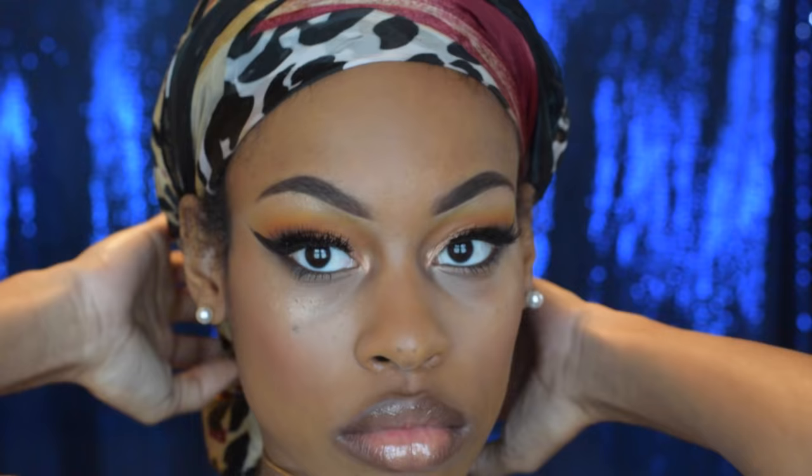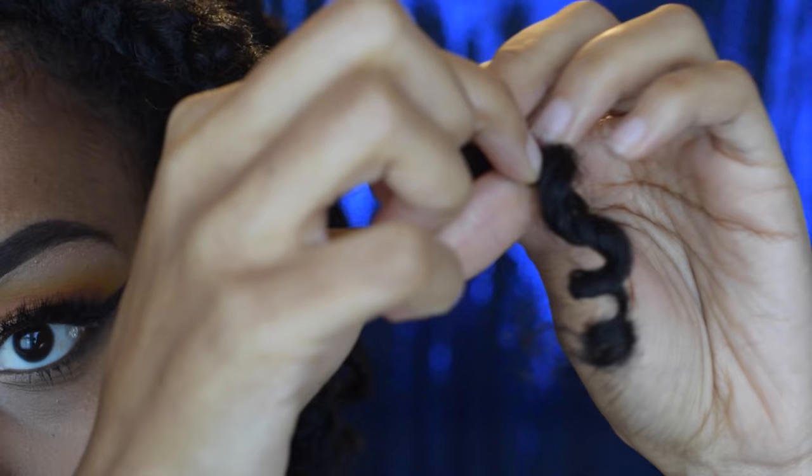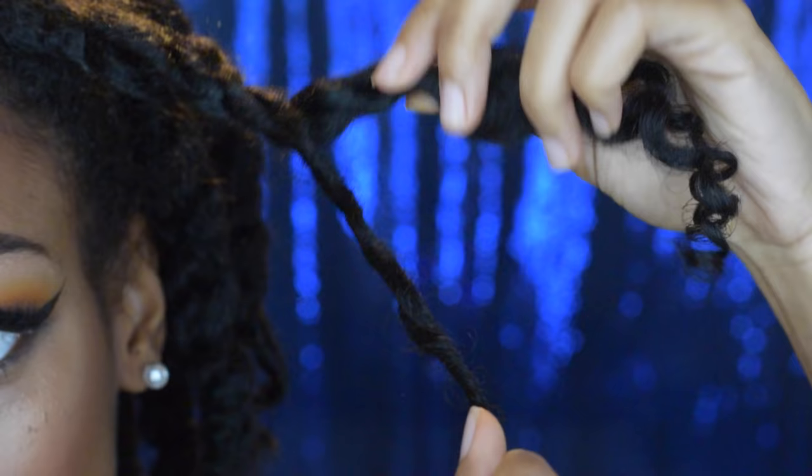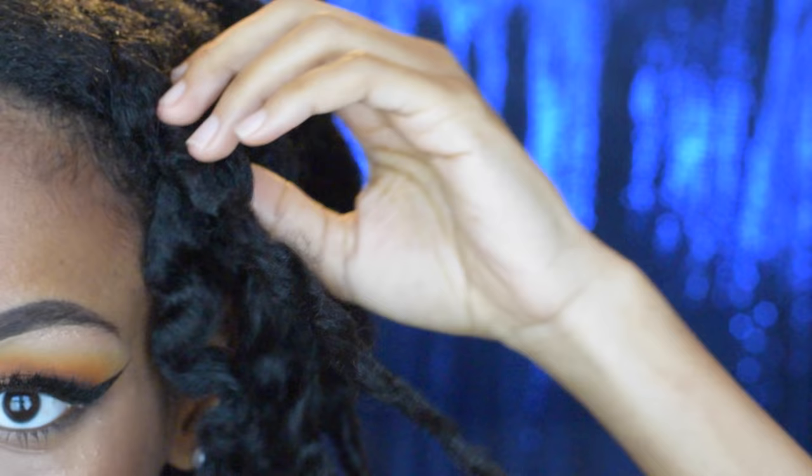It's the next day. If your twists are not completely dry, you can go under the dryer, air dry, or take a blow dryer and run it over your twists. Taking these down is really easy because they naturally fall apart. I'm going ahead and separating my twists — when I go from wet to dry without sitting under the dryer completely, I get frizz. It's just how my hair is; I've accepted it.